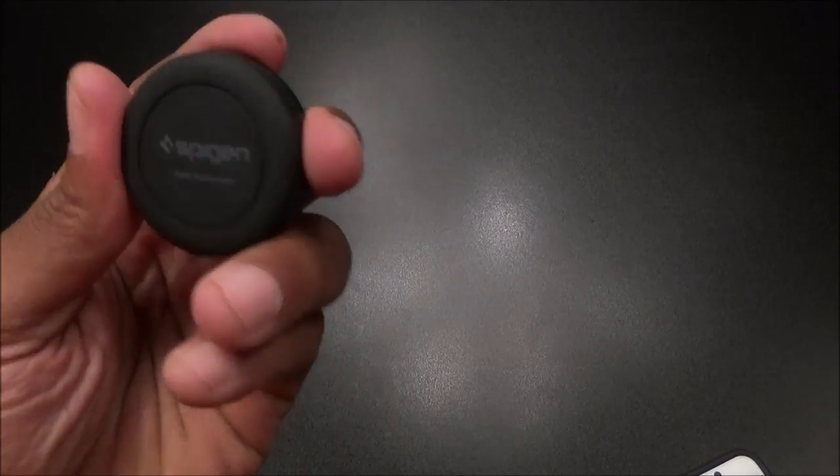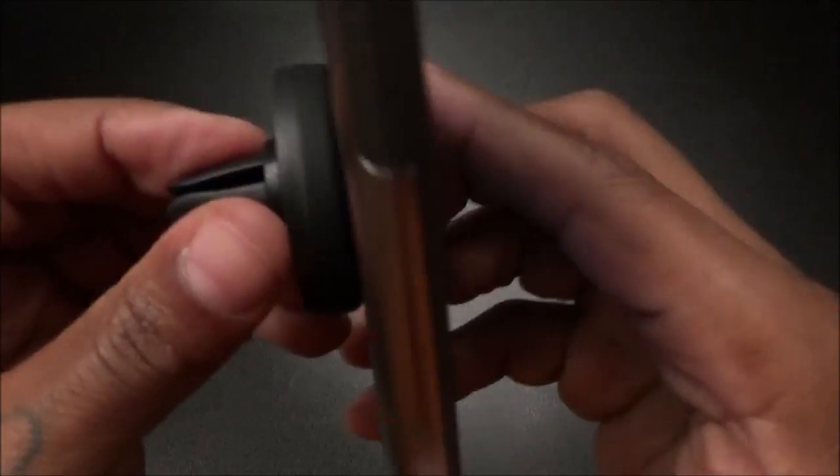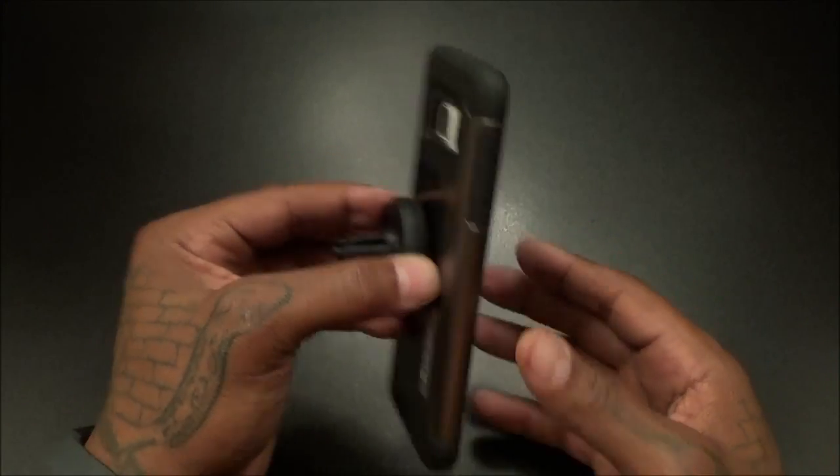I thought the materials were going to be cheap at that price, but it's a nice rubberized feel to this and that grip is strong — it ain't going nowhere. So when you're driving hitting those potholes, you don't have to worry about your phone falling off. Seven bucks for this — that's a certified win right there. That's a go for seven bucks.